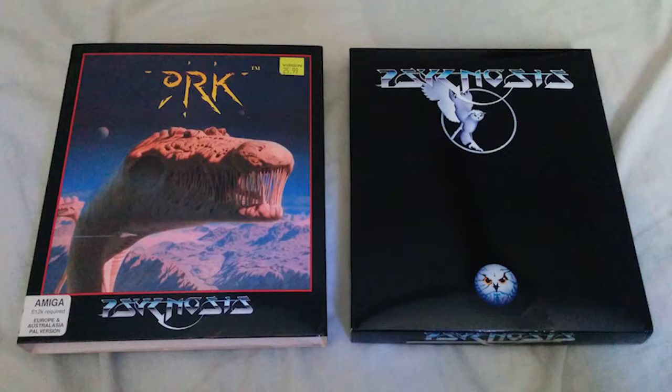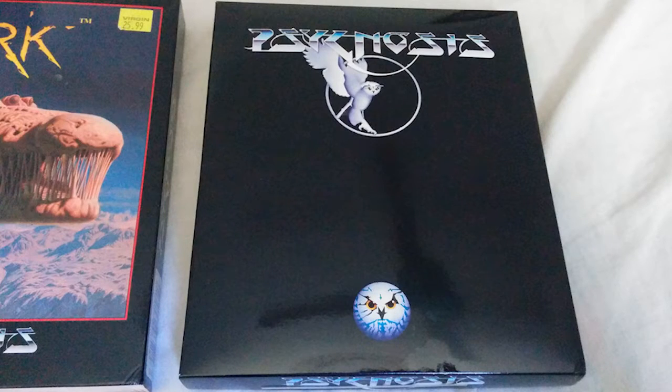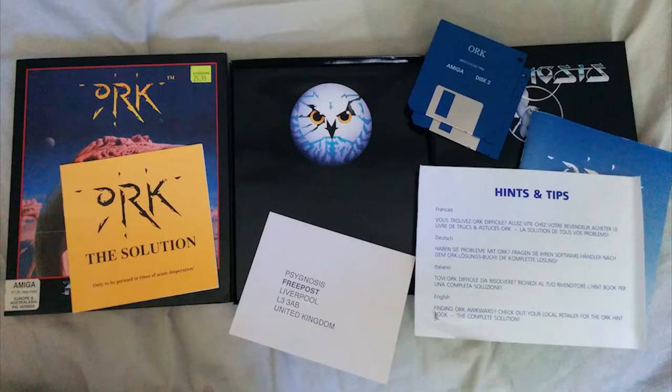I'll show you a few photos of the box artwork. Here you can see the main box taken out of the sleeve — it's got that fantastic Psygnosis artwork on the black box; I was so impressed by that as a kid. The contents and logo on the back of the inside of the box were really just a really slick design. You can see a card that says hints and tips — it says you can buy the solution from your local retailer if you're having trouble with the game.